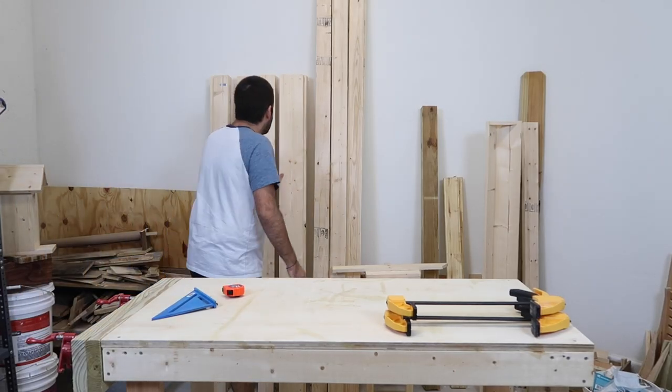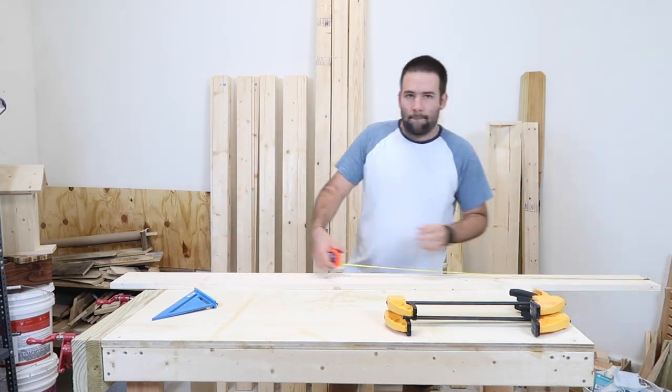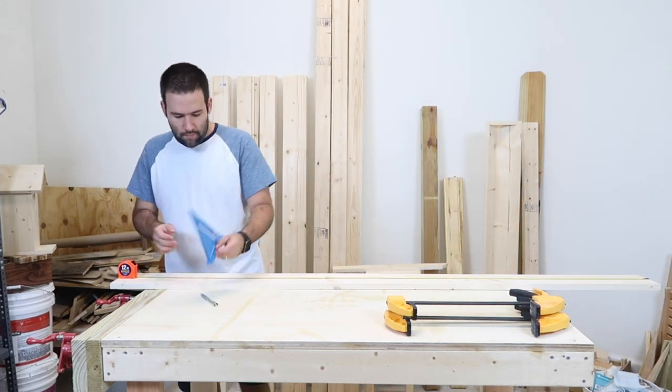So to get this build started, it's a very simple build, yet very satisfactory. Once you see it up on the wall, it just looks absolutely awesome.